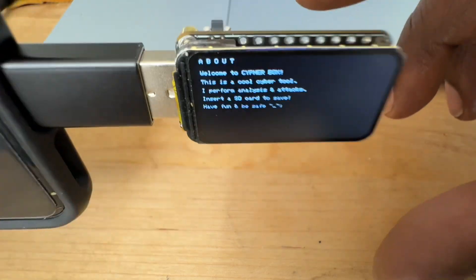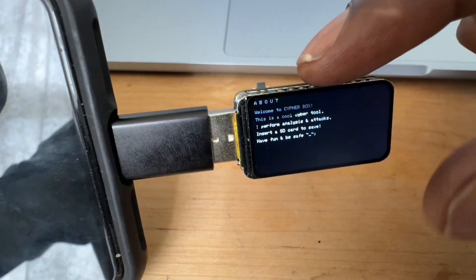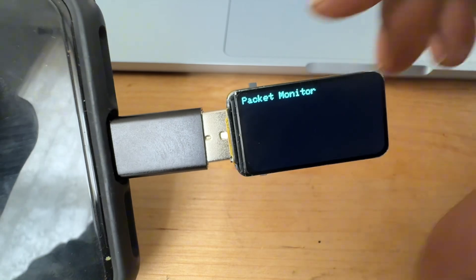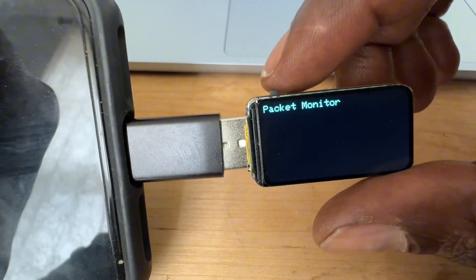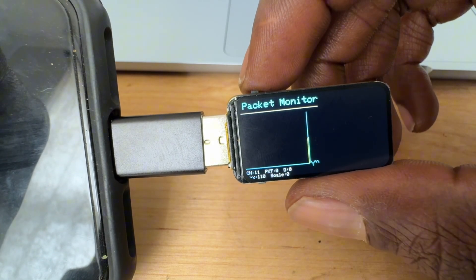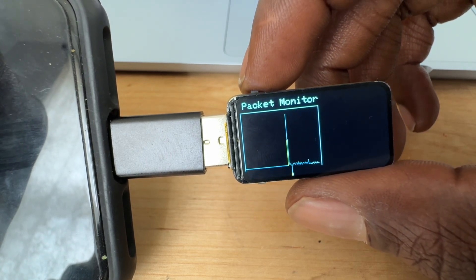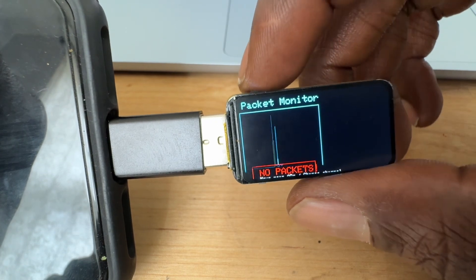I really dig the size. I also have another one of these that doesn't have the USB dongle part. This is also a work in progress with this packet monitor, but I'm slowly getting the hang of the code. We're getting there — just need to make it look a little better.